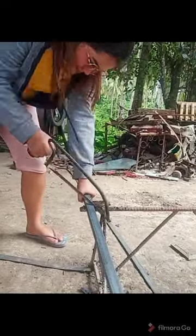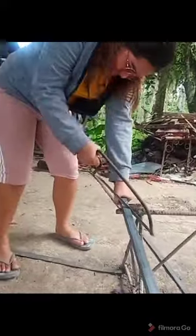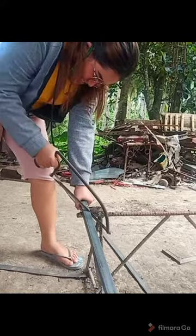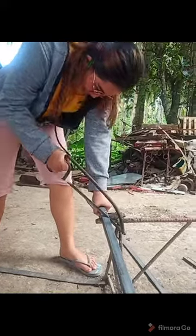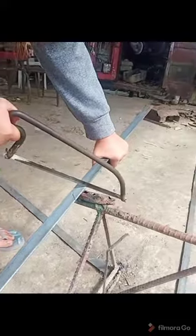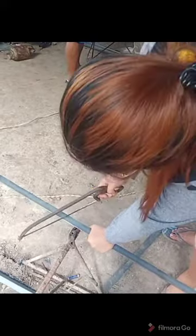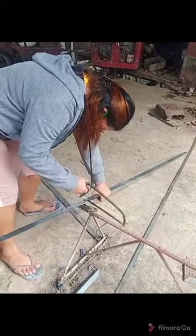I already cut the angle bar — sorry I forgot to take a video when I measured it. The measurement of my flower pot stand is 50 centimeters for the upper and lower base. The vertical form has a width of 50 centimeters and a length of 70 centimeters. I used a hacksaw to cut the angle bar and the flat bar.